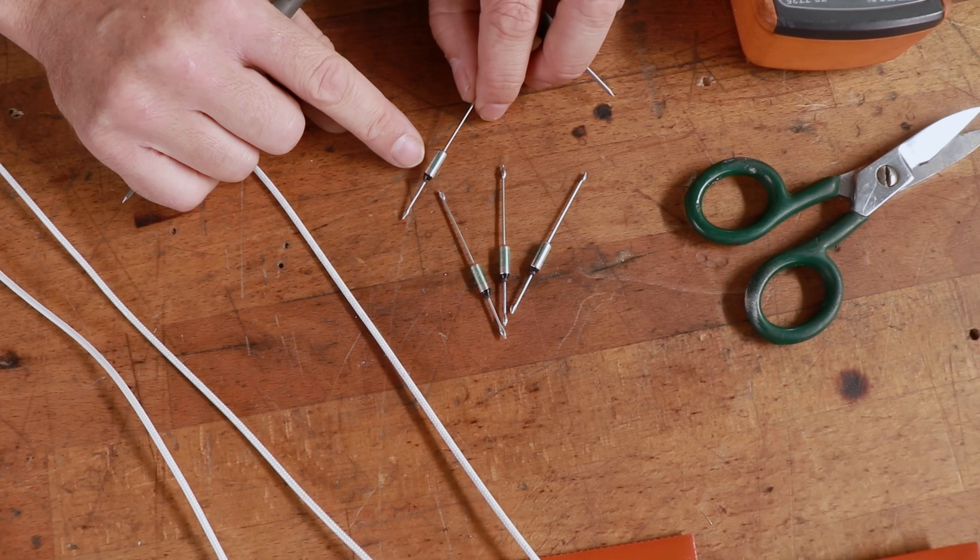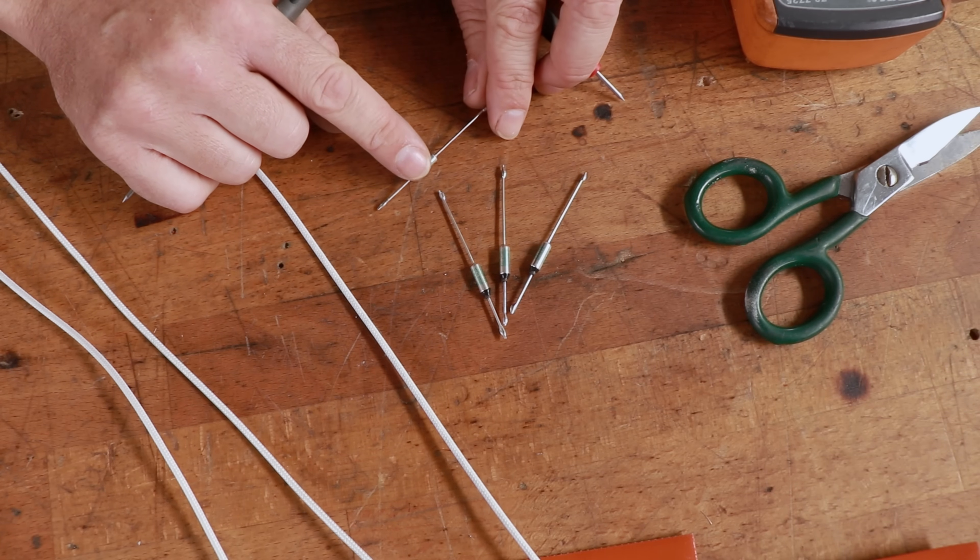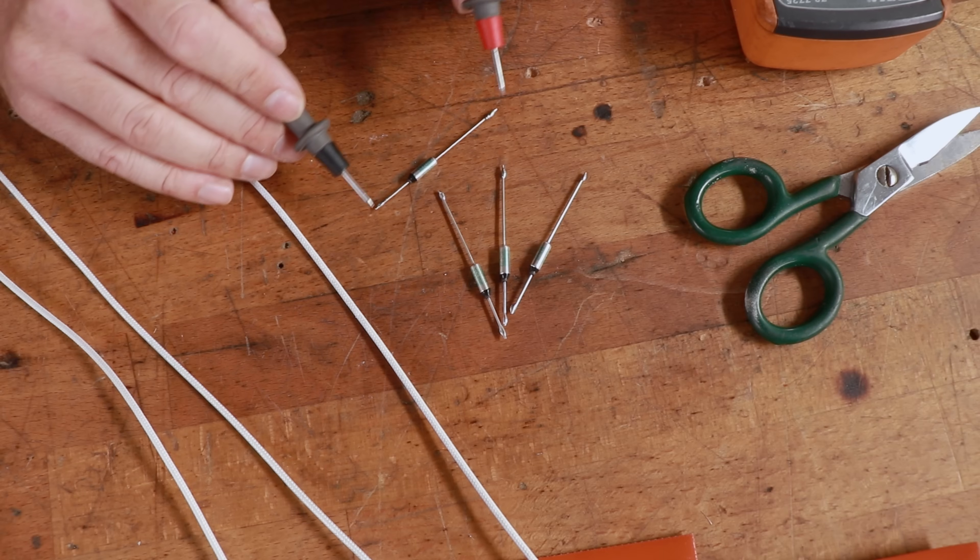If you try to find thermal fuses that melt at 60 or 70 degrees, you won't find them, because there is no way to solder them — the heat will melt them.